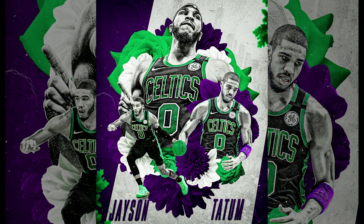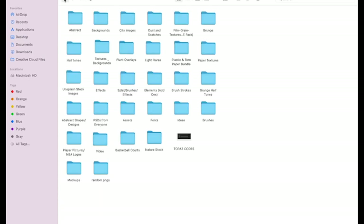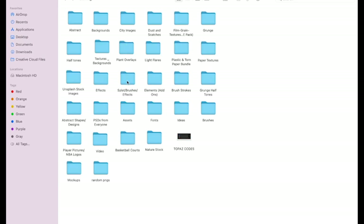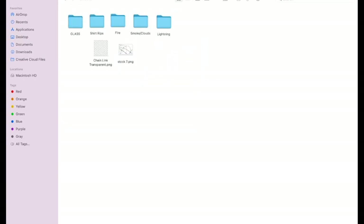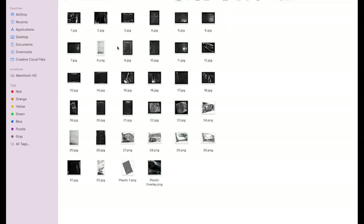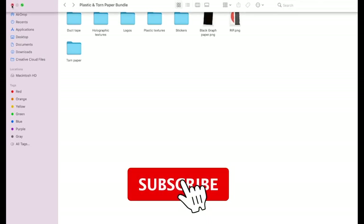Before we get into the video, if you guys aren't already subscribed please do so. I do a video every single Monday and we are so close to that 500 subscriber mark, which is where I'm going to be doing my second graphics pack giveaway. I already gave away 9 of these folders and I'm going to be doing another 9 at 500, 750, and 1000 subscribers. So hit that sub button and let's get into the video.